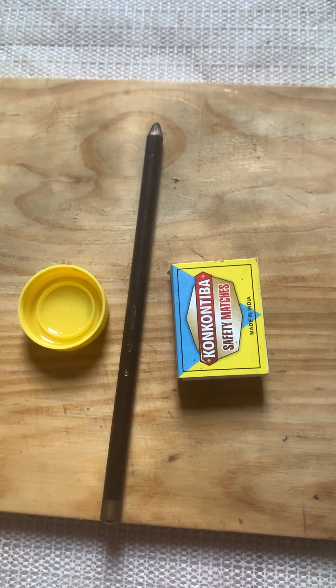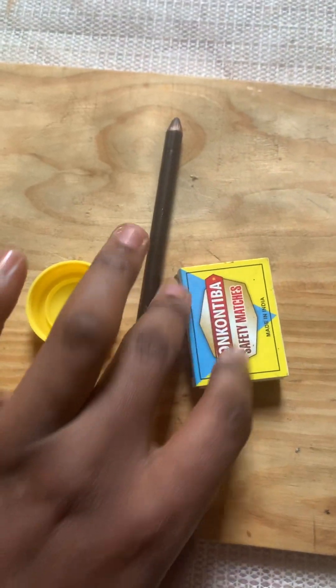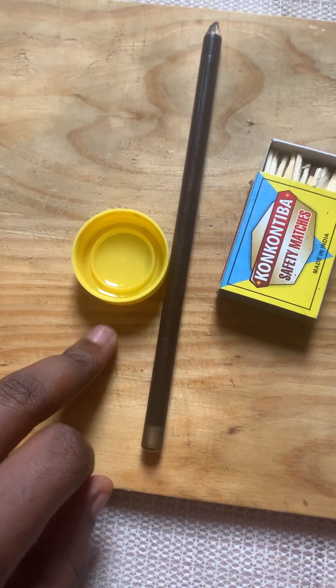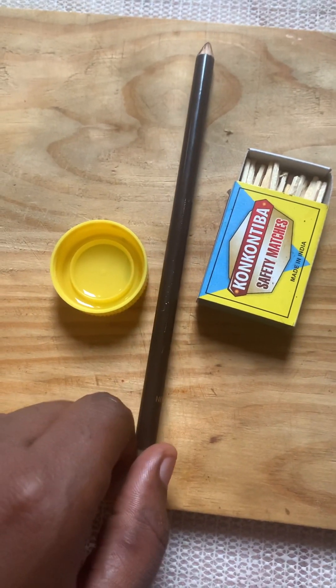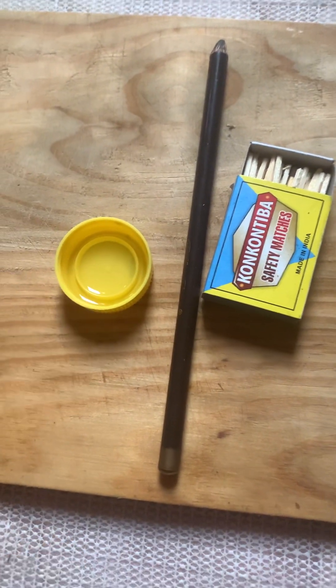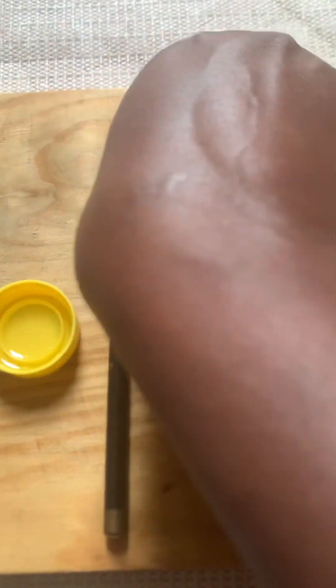In today's video we'll be needing matches, and we'll be needing olive oil — I hope you guys know olive oil — and we'll be needing a pen or a pencil. You can use a red pen; red pen will be very effective. Or use a black pen. We are using red or black.